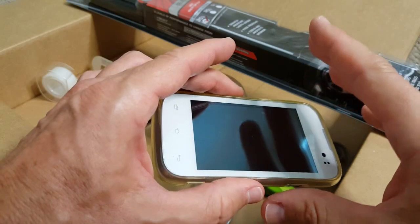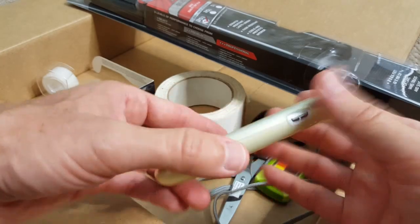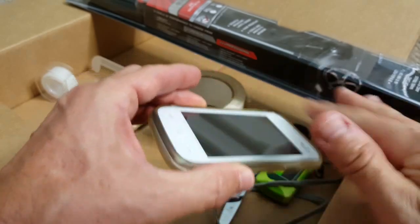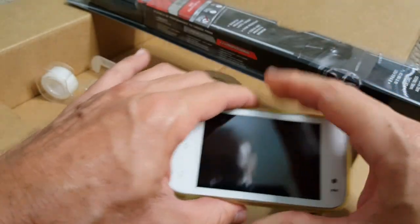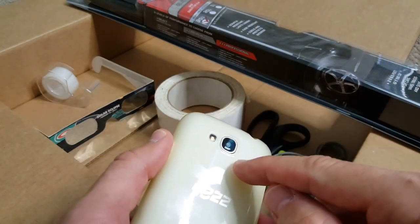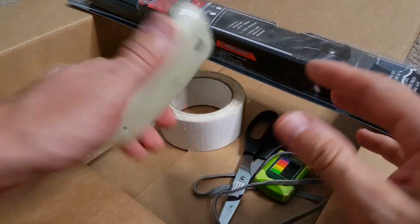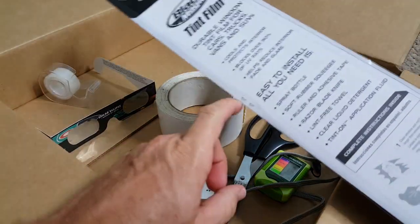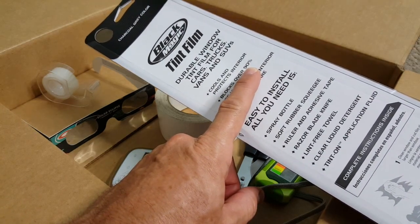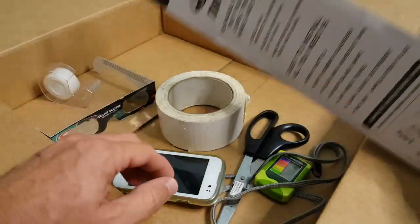We want to make a kind of camera filter or lens cover for the mobile phone, and we have two problems to solve. First, many mobile phones are not big enough to protect your vision — both eyes — so we need to make it larger. Second, we have to protect the camera from UV light because it can damage it. With one layer, 10% UV remains; with two layers, about 1% remains.